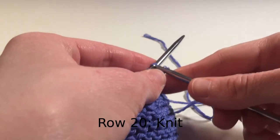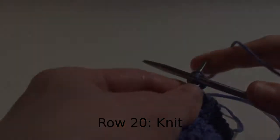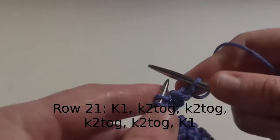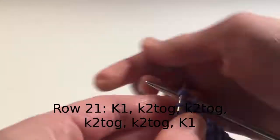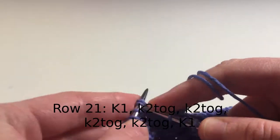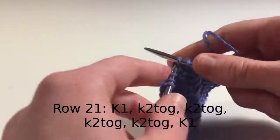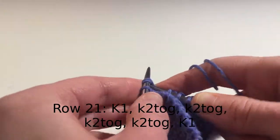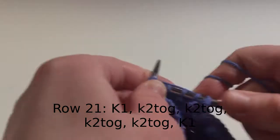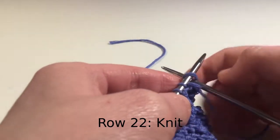For row 20, knit all stitches. For row 21, knit one stitch, knit two stitches together until the final stitch, and then knit the last stitch. For row 22, knit all stitches.